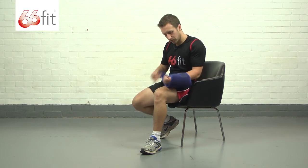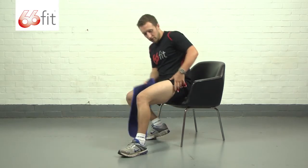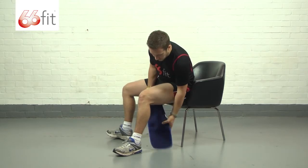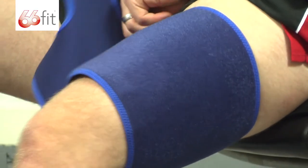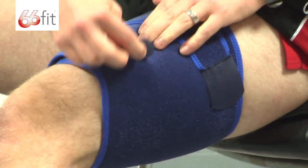To put it on, it's just as easy as it is to wear. I'd always recommend sitting down on a chair — saves mucking about. Roll your trouser leg up, and obviously put it on the affected leg. Take this tab, pull it round, and stick it down.